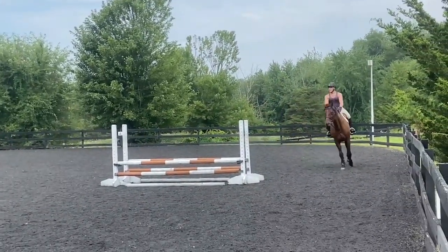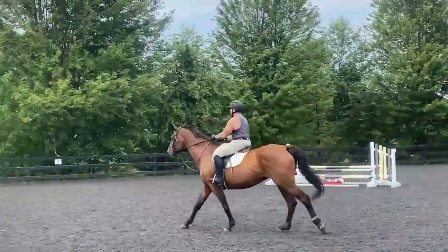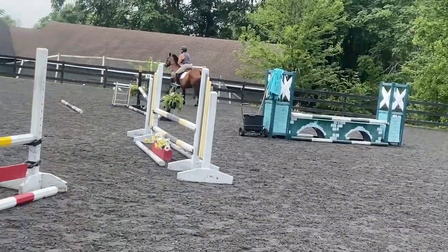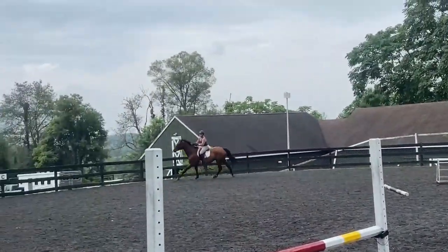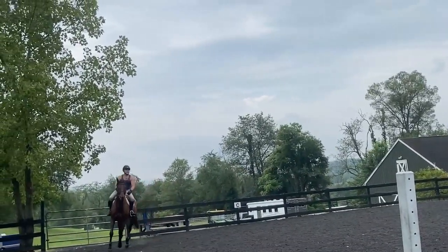Look at the letter M — nice and straight, sit down before it. Land soft, nice, keep that momentum. No pulling. Leg, leg, sit down with leg. You're a little slow.